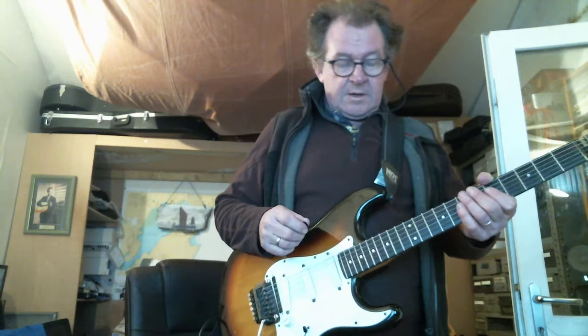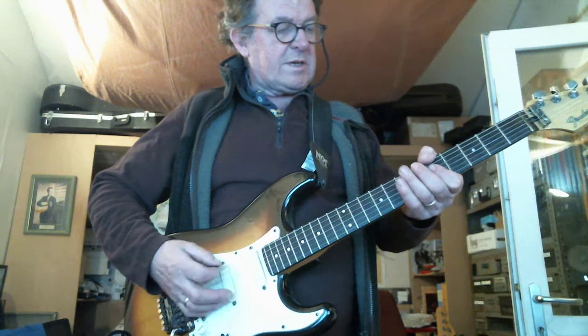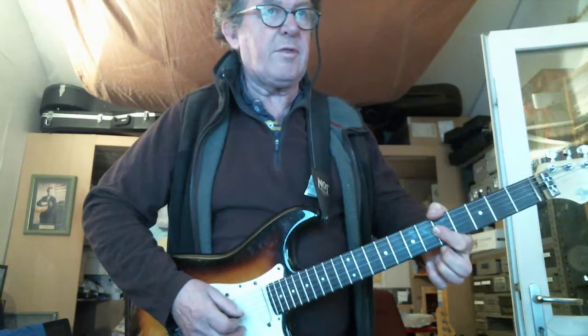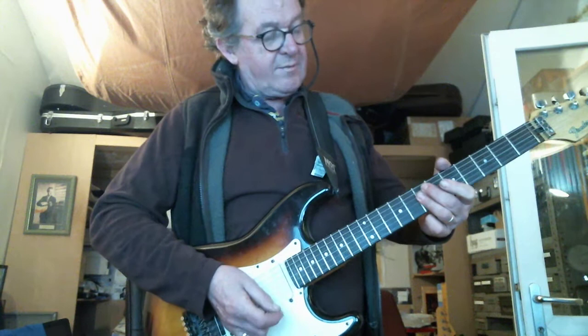Let's look at the left hand now. I'm basically working in A and I've got my thumb just covering the bottom E string, just damping it — not actually pressing it down, just damping it. Then I've got 1st finger on the 5th fret covering the D, G, and B strings, with the A string open, and then going up to 3rd finger on the 7th fret on the same strings.